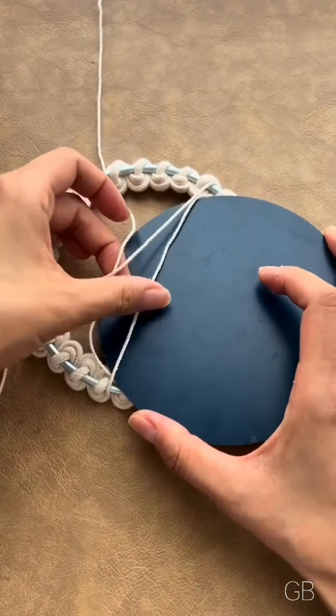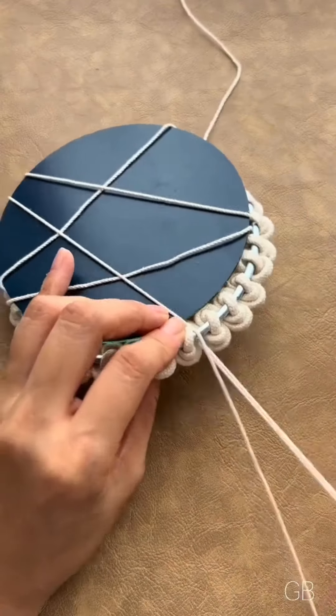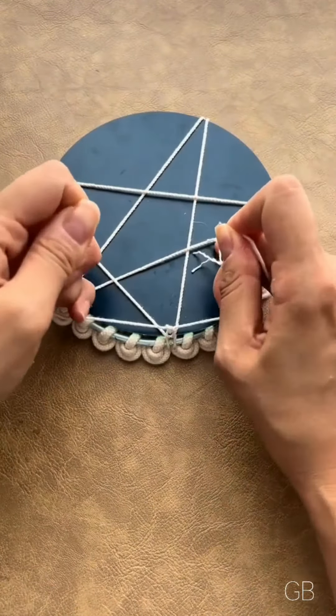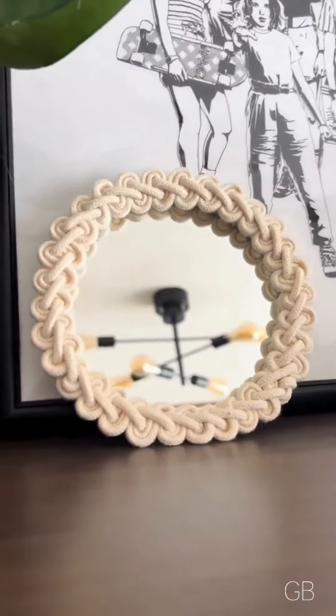Upon finishing the procedure, you'll have the foundation prepared for your mirror. Position the mirror in the center and encase it with the string to secure it firmly. Your stunning wall mirror is now complete. Embellish your home with this exquisite DIY wall mirror.